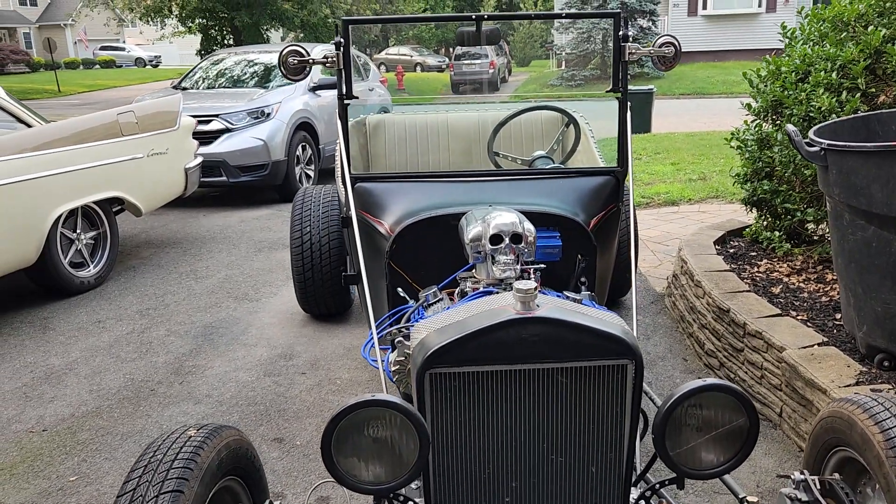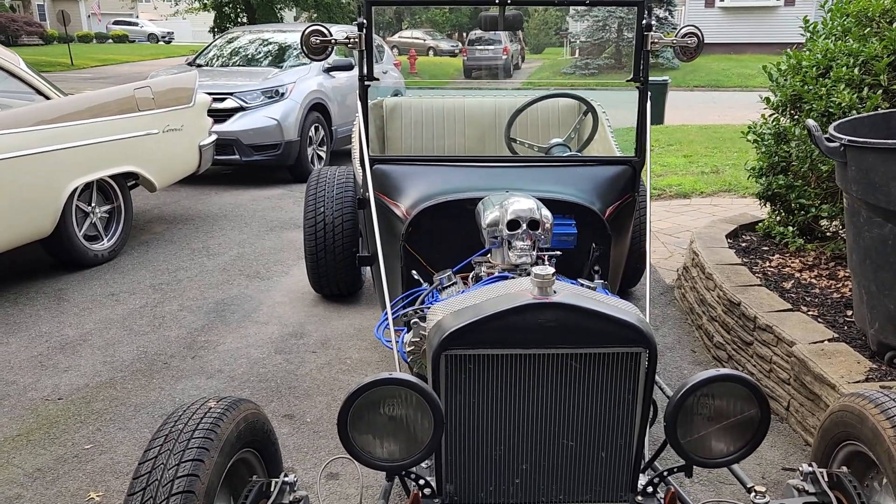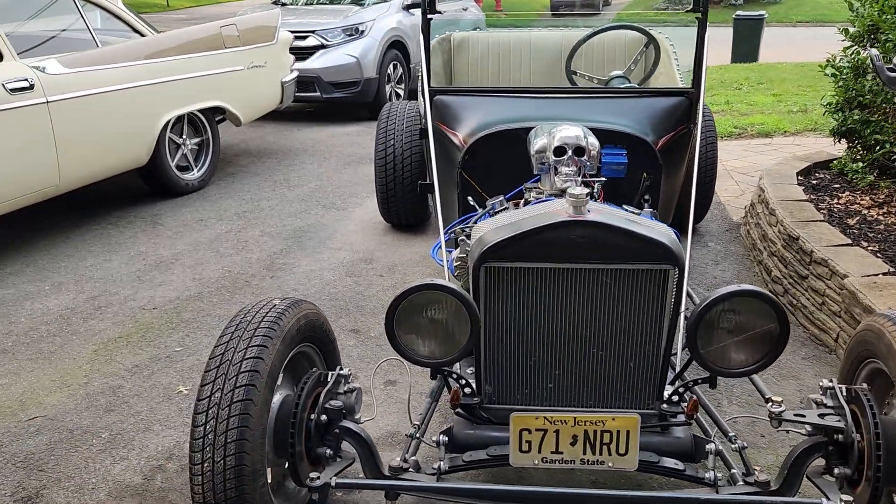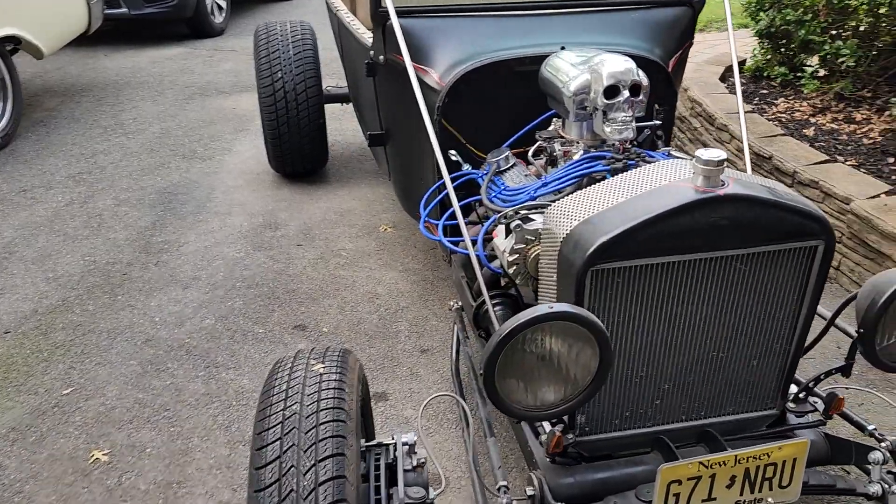This is a follow-up video to the point-of-view video that Jake and I made. A couple of people asked for the same thing — they wanted to see the cars — so I'm doing a quick video of the cars.